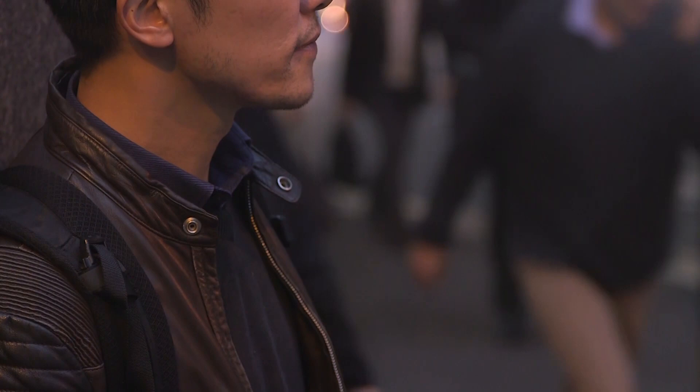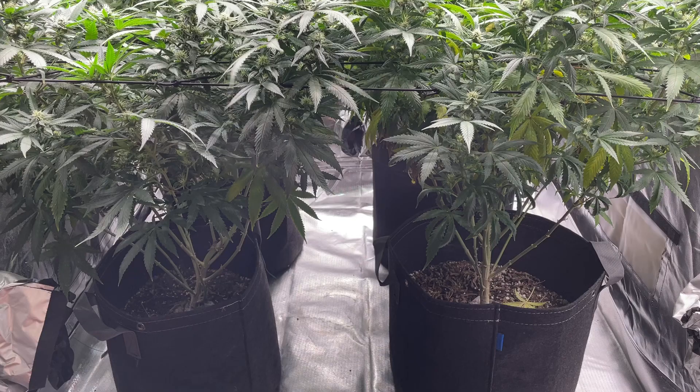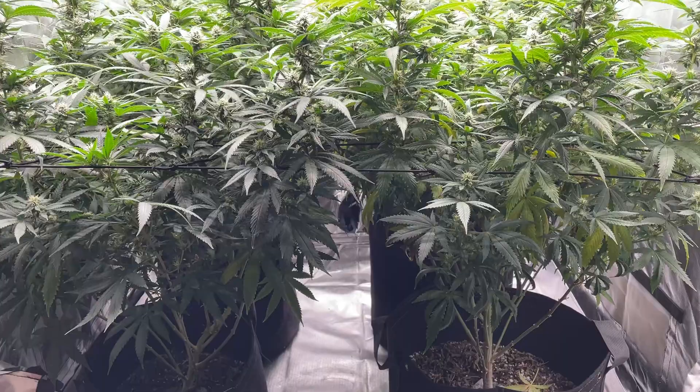General cleanliness of your grow space will also prevent mosaic viruses from reaching your plants. This includes keeping a clean grow space to prevent pests from accessing your plants, as well as cleaning and disinfecting your growing tools after use.